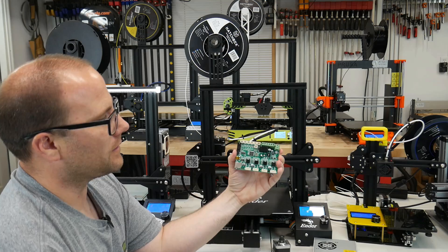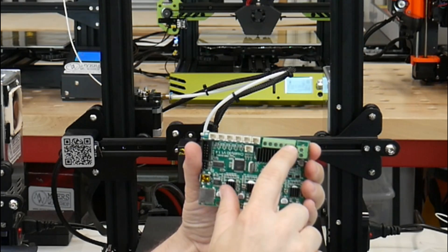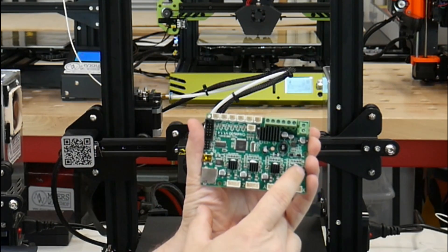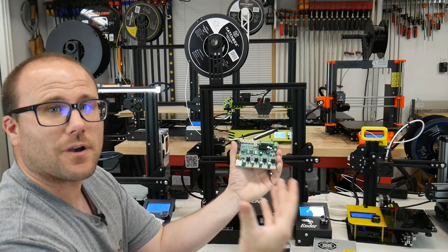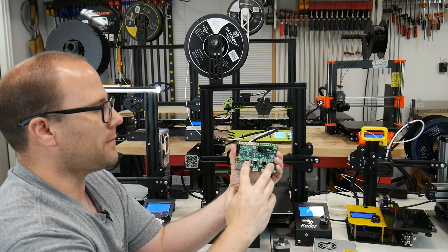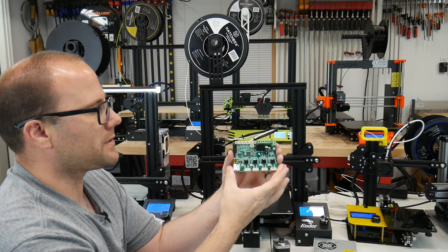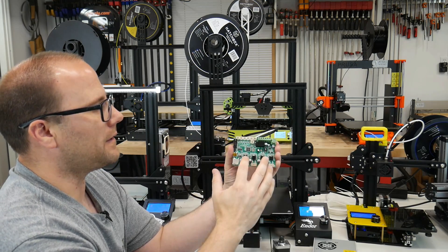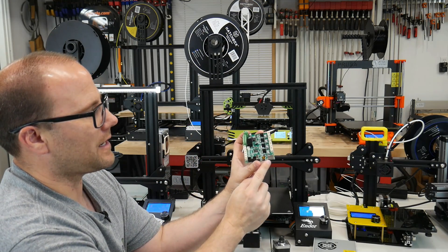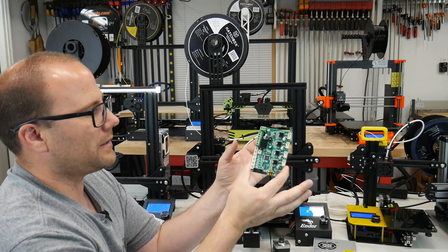Finally, you're going to have something like a motherboard. Here's what the Ender 3 motherboard looks like. We have a bunch of plugs where each limit switch plugs in, power for the machine to turn on, and power for each part to get hot. We have something called the drivers — on a printer there is actually a physical driver under these little heat sinks. Some of these are cheap and make the printer loud; some are expensive and make it nearly silent. I've upgraded this board to a silent board with a higher level driver, making this printer nearly silent outside of the fans. This is the brain of the printer.